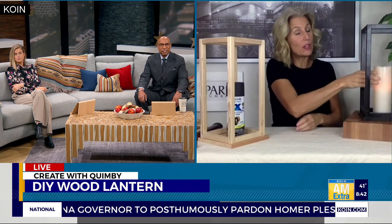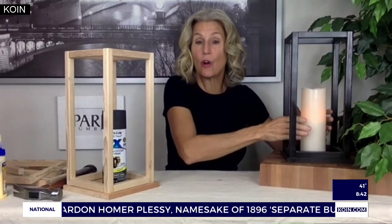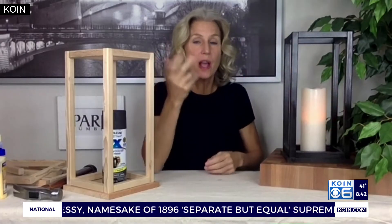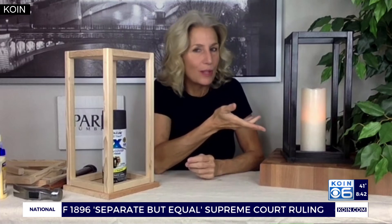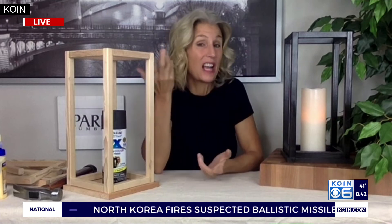If you wanted to use a real candle, make sure you put a glass cylinder over it because it is wood. These lanterns are really expensive if you go into some retail shops, but this one is pennies — like under ten bucks. It's easy to put together, looks great, and can go in any room in the house. Just remember to use a fake candle instead of a real one so you don't burn the house down.